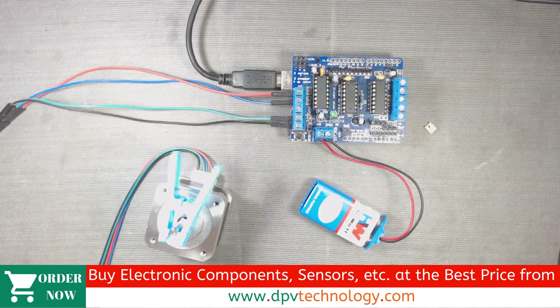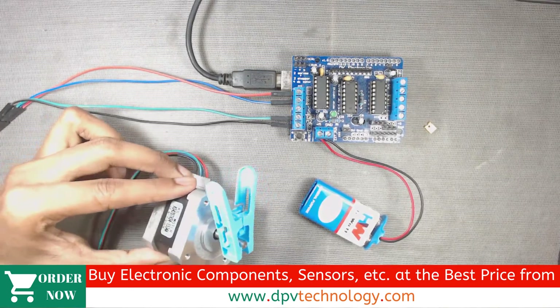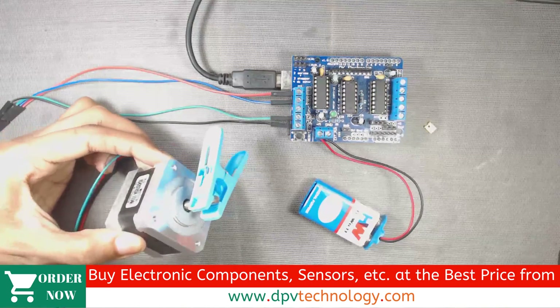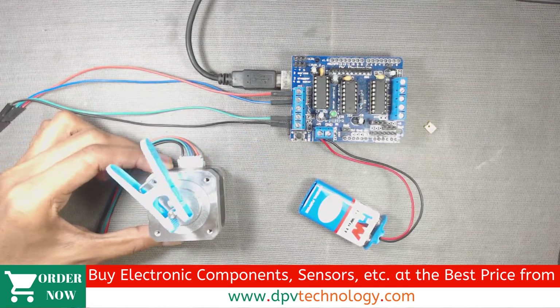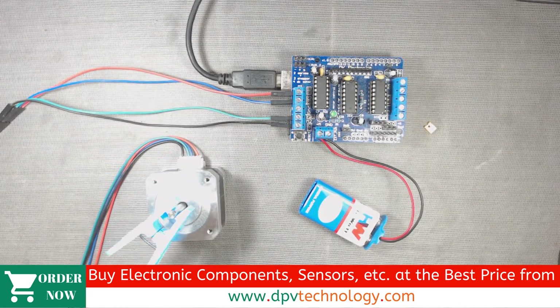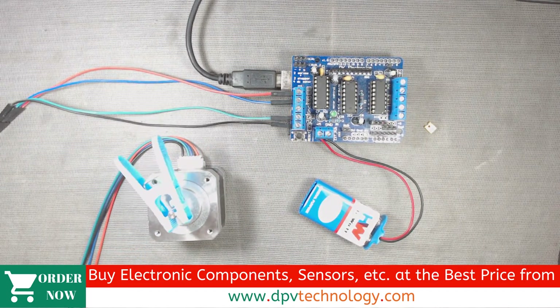Now we can see the motor is running in the forward and backward directions. If you want an explanation of this code, you can go to the description of this video and you will get a link to watch the full code explanation.